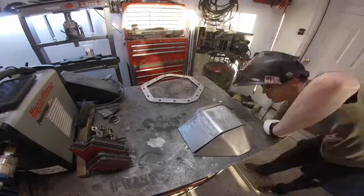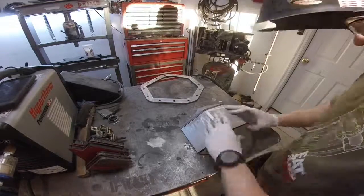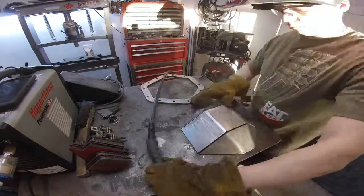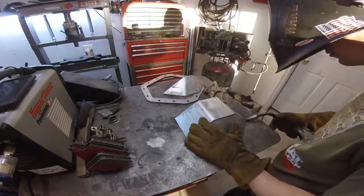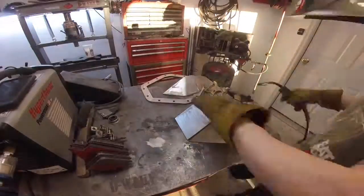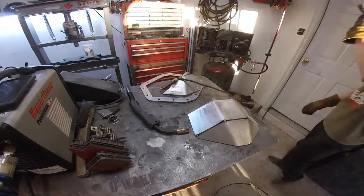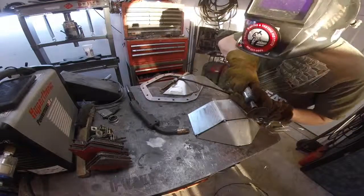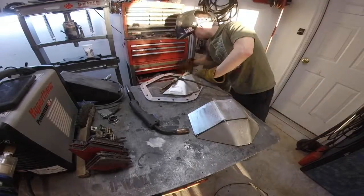Lesson learned I guess. Once I got it all set up I'm just going to tack it and then check my fit-up to make sure nothing shifted. I'm just putting four tacks on each side. I had a little problem with my gas not flowing right on the first one, so that's why I'm cutting it out.